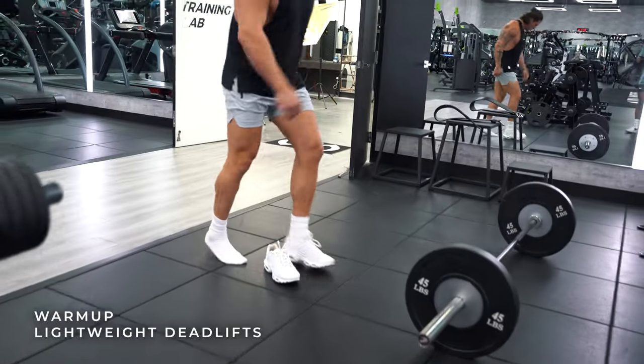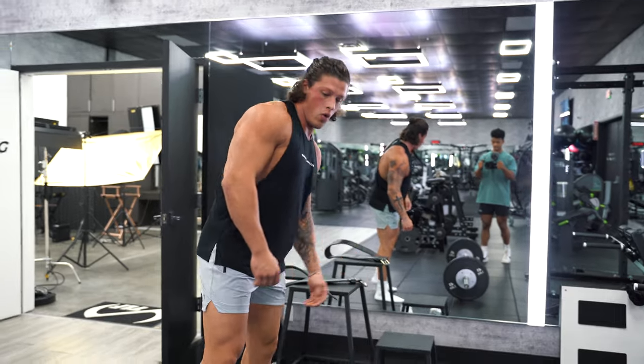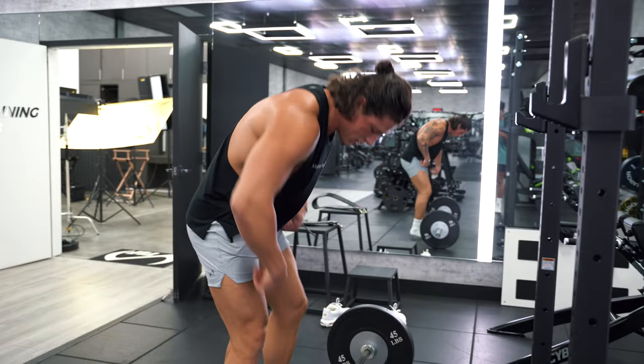You shouldn't do deadlifting in shoes that are high platforms. You want to be nice and close to the ground, so go barefoot or get deadlifting shoes like sumo shoes — it's just a rubber platform. Be nice and close to that ground, nice center of gravity.